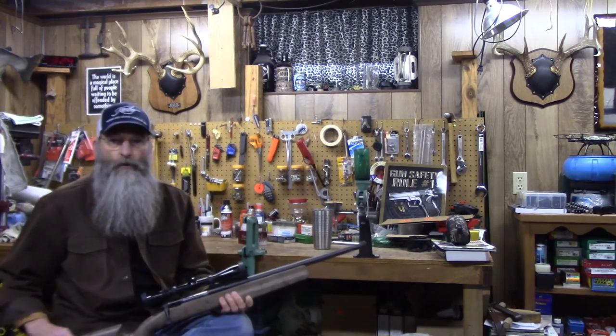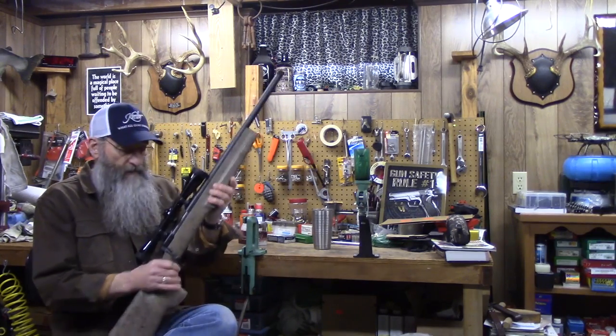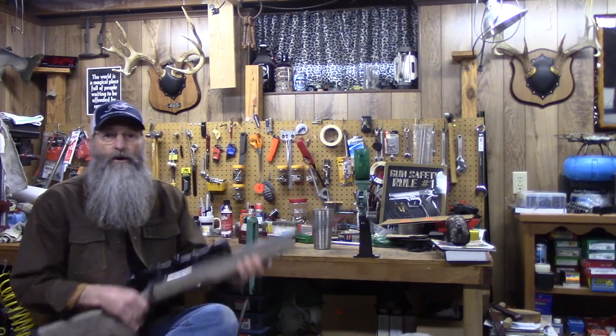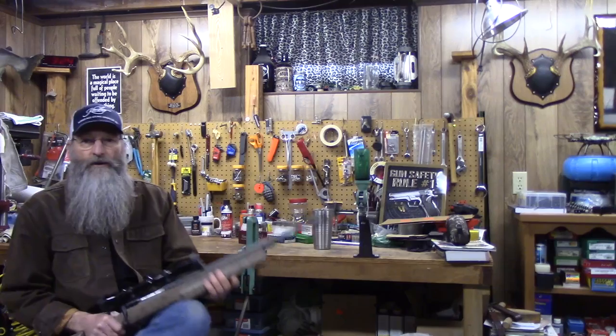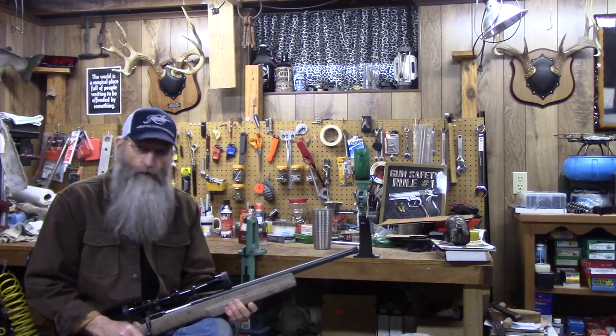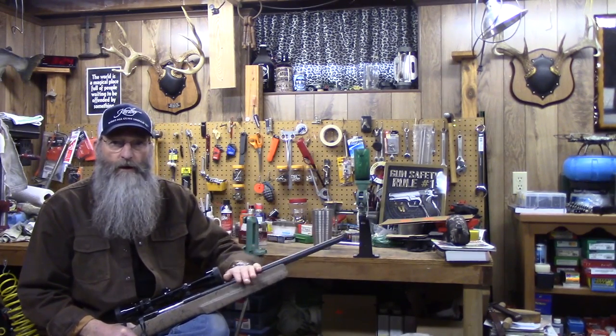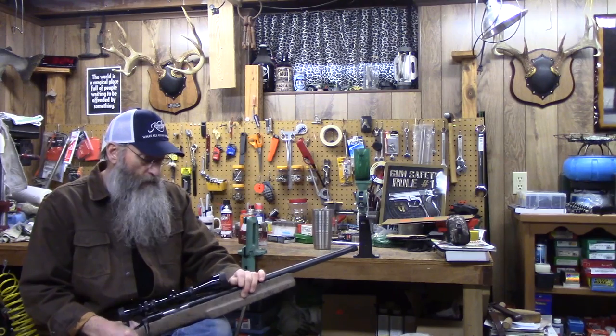Hey everybody, welcome to the CAVE — just throwing you an update on what's going on. I had it in my mind that the Bell & Carlson was going to get the 22-250 ER Shaw barrel. Well, that barrel was away getting threaded for the suppressor, so I decided to throw the 223 heavy barrel on.